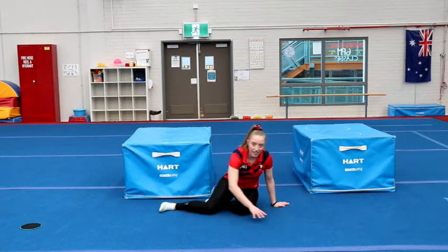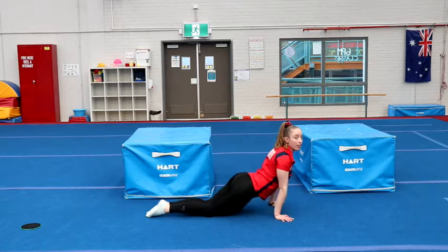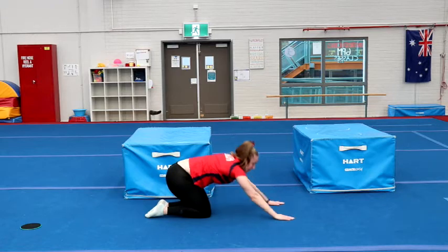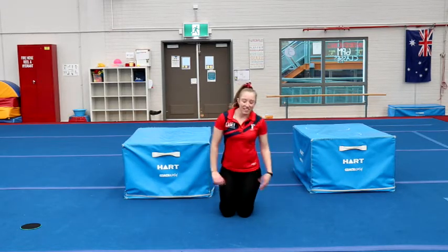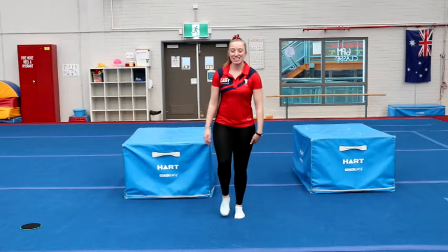Next one we're going to do is our seal stretch, stretching our tummy — make sure you're trying to get your feet squeezing together behind you. And then we're going to go into our cat stretch, pushing our shoulders down into the floor. Give your arms a bit of a shake, give your whole body a bit of a shake, and we're ready to start our gymnastics programs.